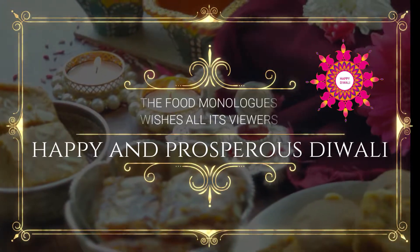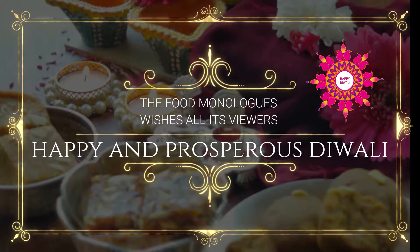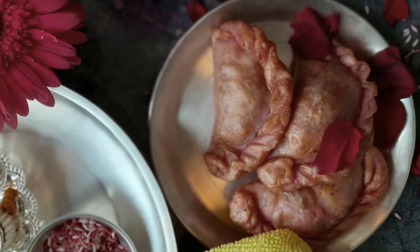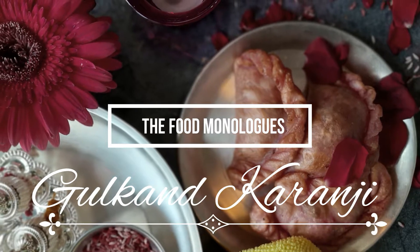Hey guys, welcome back to the Food Monologue Studios. Firstly, we would like to wish all our viewers a very happy and prosperous Diwali. Today we are going to check out a different recipe, that is the Gulkand Karanji.